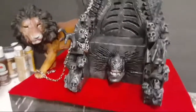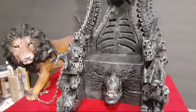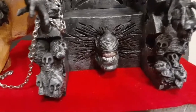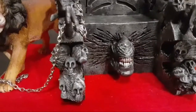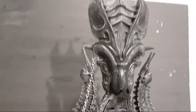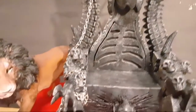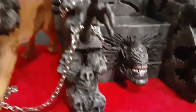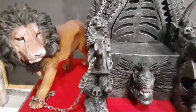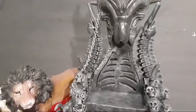This piece was actually a commissioned piece but I haven't heard anything from the guy, so it is for sale. Comment down below, let me know what you think about it. If you're interested, it's made out of epoxy and foam board — just so you know, the lion doesn't come with it, just the chair. Just let me know if you're interested.